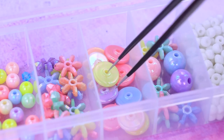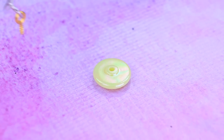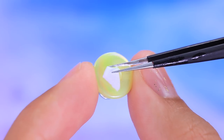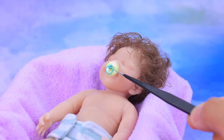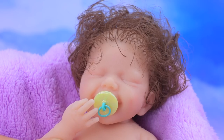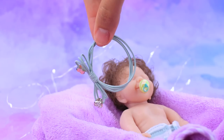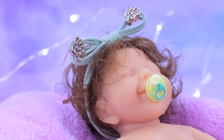Choose a beautiful beat. A spike with a ring. A soft insert on the other side. Don't cry, here's the pacifier. An elastic band with a bow. Our little one is happy.